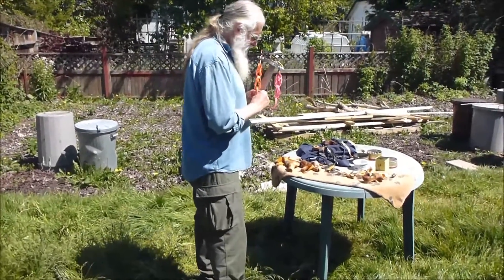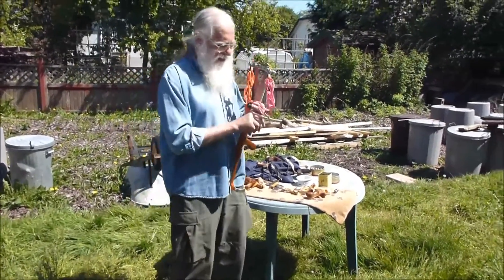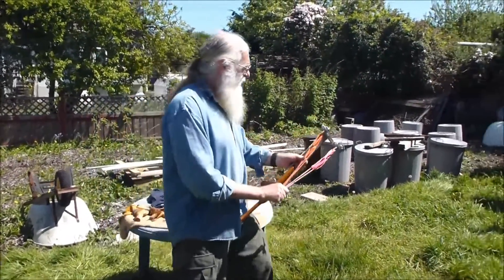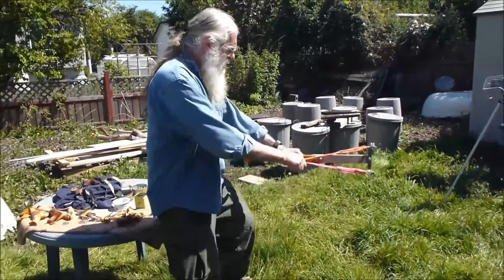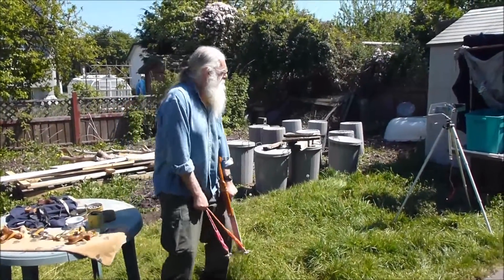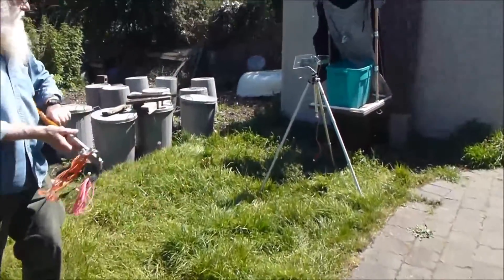I got one in the 170s — if I can just get one over 180. I had one at 169. You did record that one, didn't you? Yep. Okay. You got 173 as your highest. Nope, there it is.